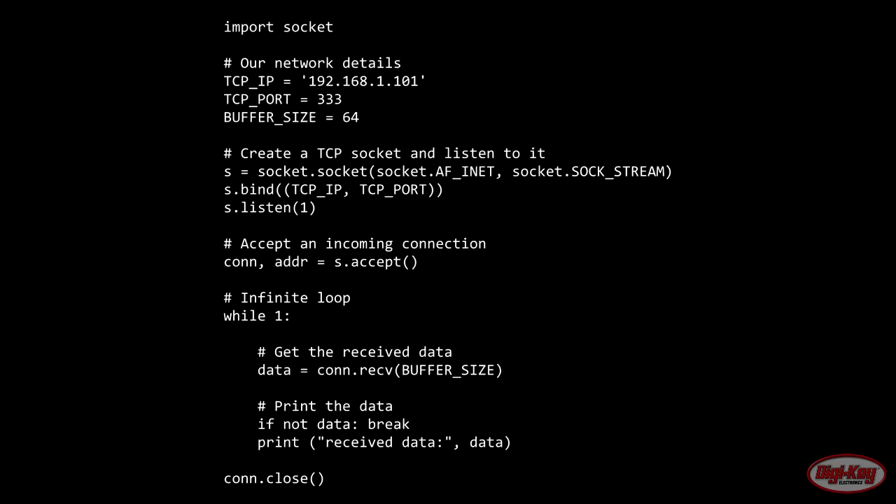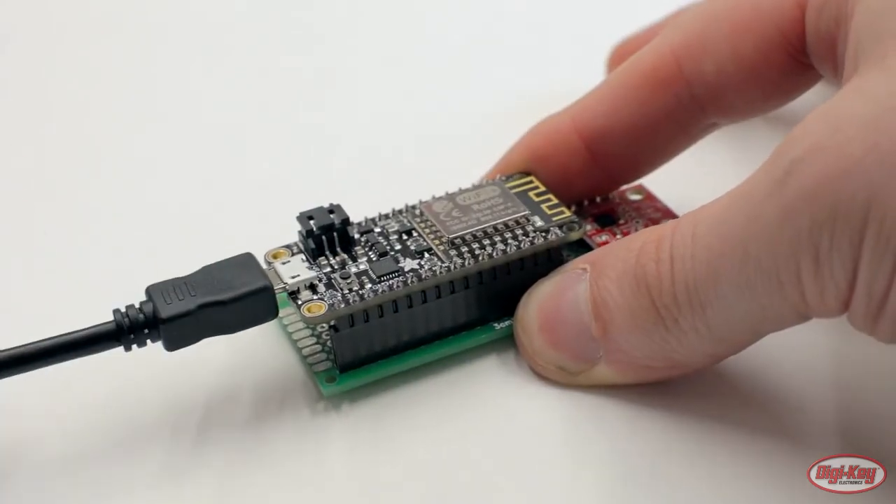The server code is incredibly simple and is provided as an example of how to record data from the sensor. All we do is create a socket using Python's import socket, then use the TCP IP and TCP port variables to open a port on the local network. We assign a socket object to a variable, listen for incoming connections, accept a connection, and then enter a while loop where we simply receive the data and print it out.